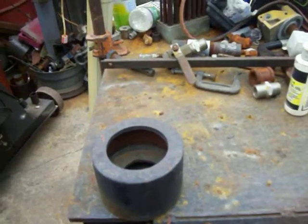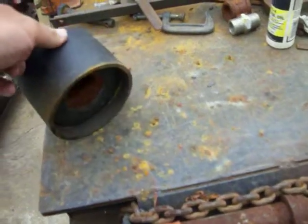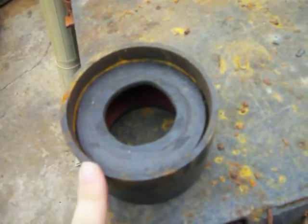Alright, so I got some questions about my lifting blocks that we made. Here they are. It's 4-inch, quarter-inch wall pipe.